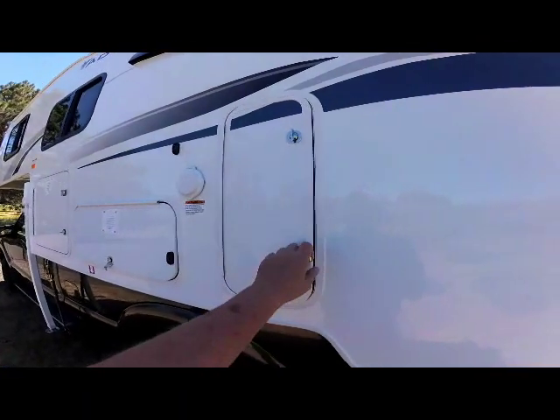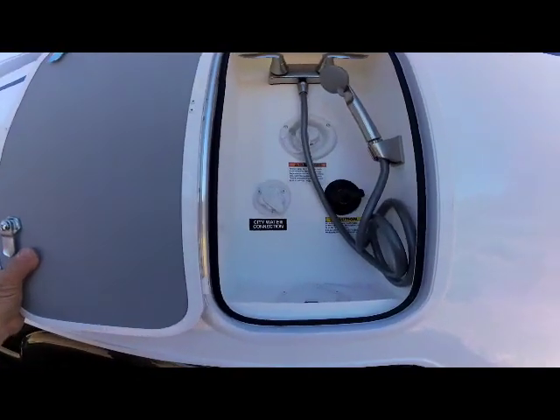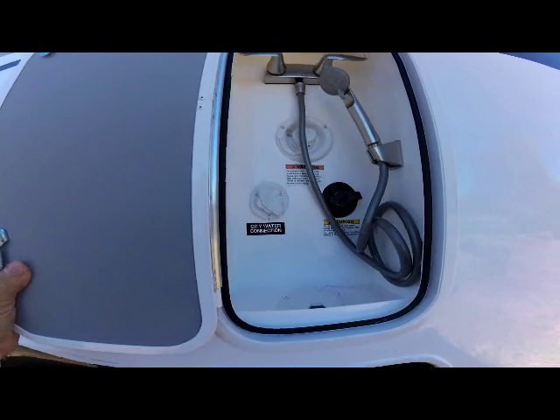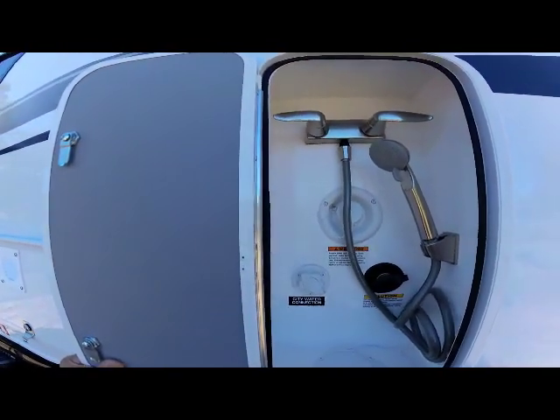To the rear of that is your service center, which houses your city water connection, your black tank flush connection, your potable water fill, and your outside shower.